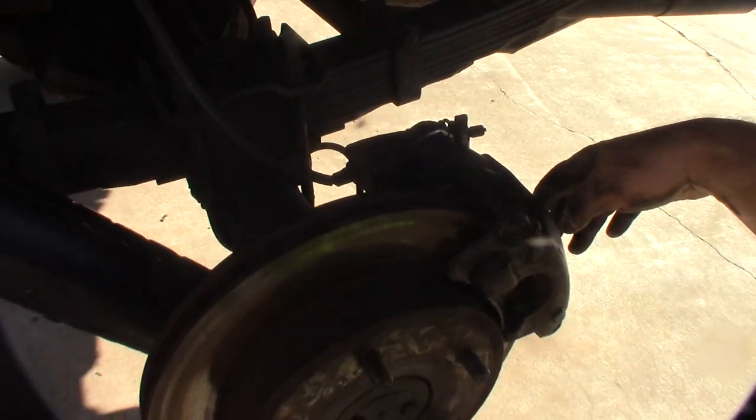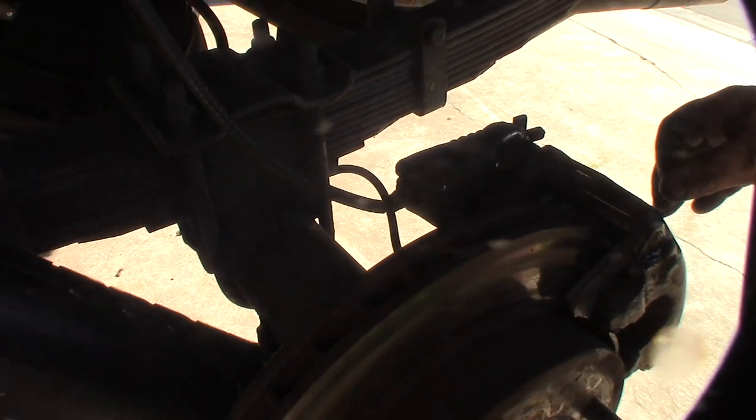Alright guys, there it is — that's how you replace a small bearing axle. Nine-inch Ford. Early Bronco. This thing's been my daily driver for like 20 years. Hopefully this video helped somebody.